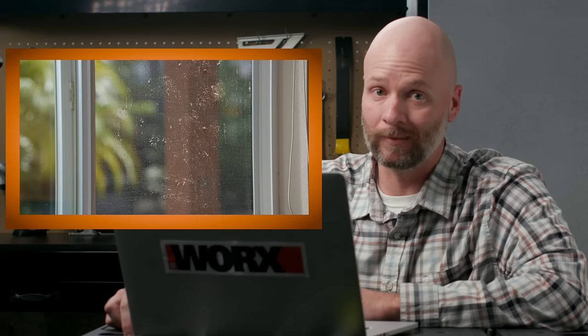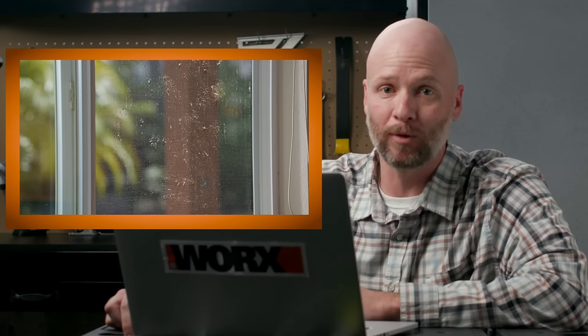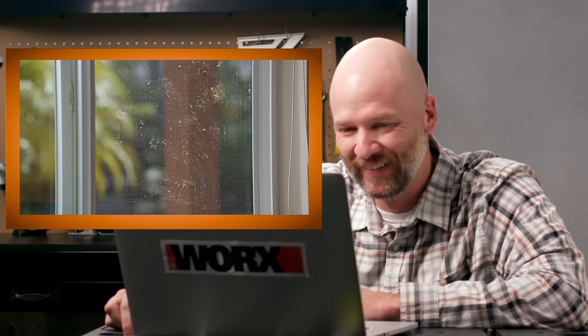That screen could use a good clean. Good thing James has the HydroShot. The HydroShot is the perfect tool to clean your screens.